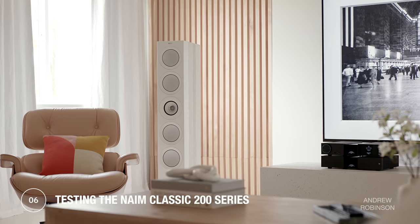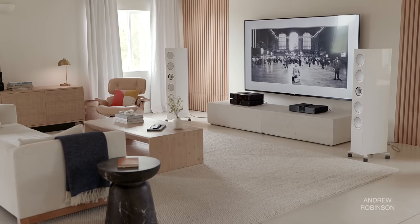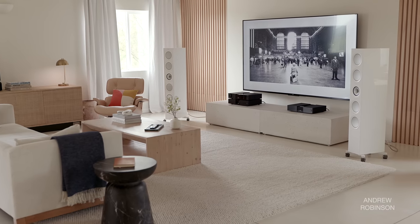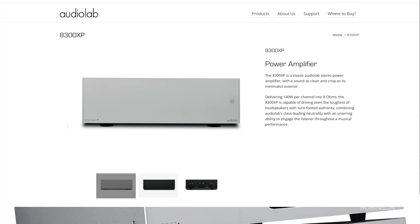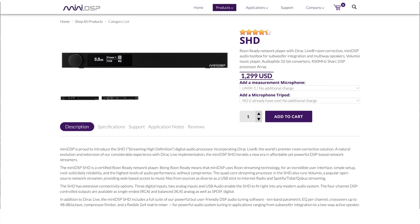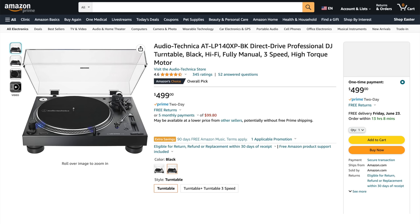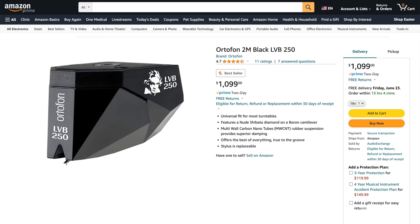After testing each component individually, I opted to do the bulk of my evaluation using all three Classic components together. When testing the components individually, I paired the 222 preamp streamer with our Audiolab 8300 XP and our Emotiva XPA amplifier. When testing the Naim amplifier, I relied on our Mini DSP SHD or the Eversolo Z8 as a preamp. Additional sources included my iPhone, MacBook Pro, and Audio-Technica LP140 XP turntable outfitted with an Ortofon 2M Black cartridge.